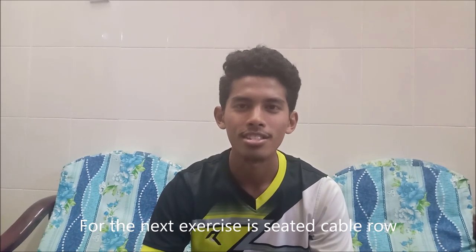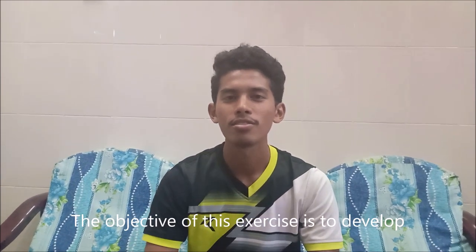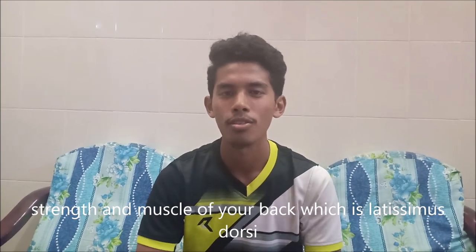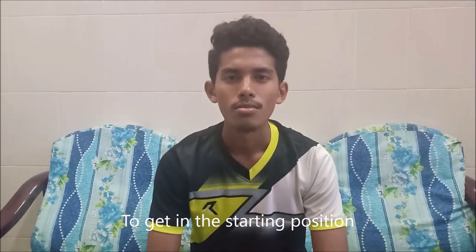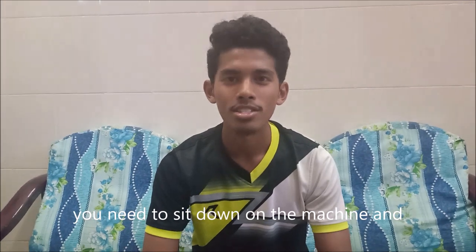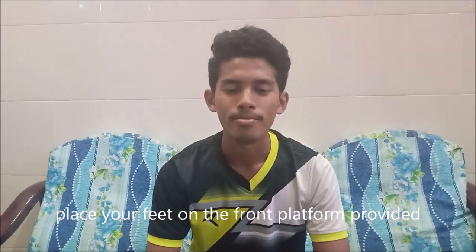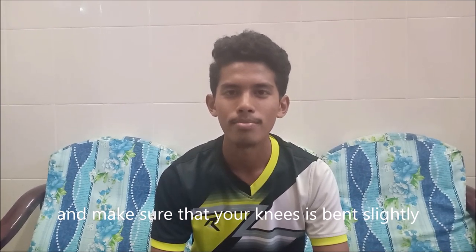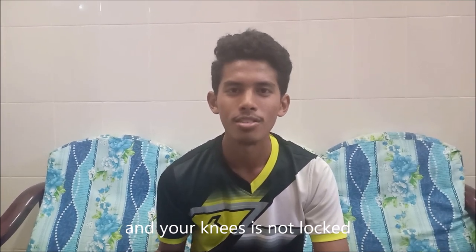The next exercise is the Seated Cable Row. The objective of this exercise is to develop strength and muscle in the back, specifically the latissimus dorsi. To get into the starting position, sit down on the machine, place your feet on the front platform provided, and make sure your knees are bent slightly and not locked.